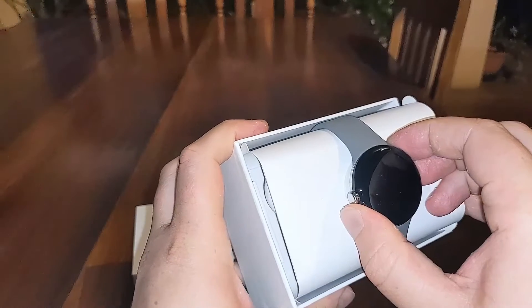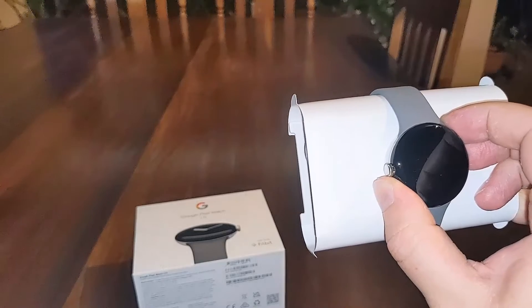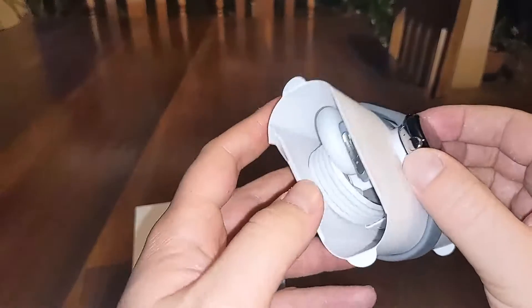I quite like this gray color. I can't remember exactly what it's called — I'll put the details in the description. But what have we got here?